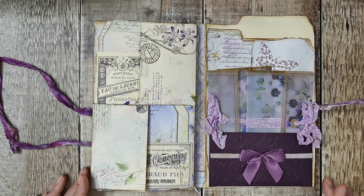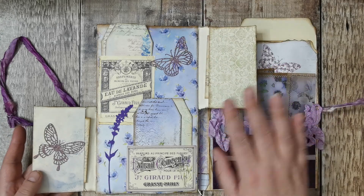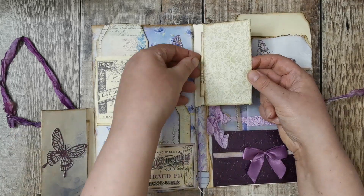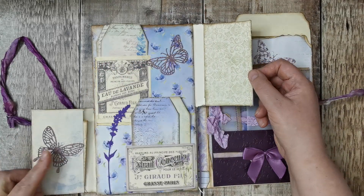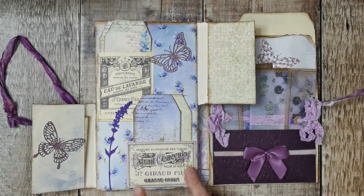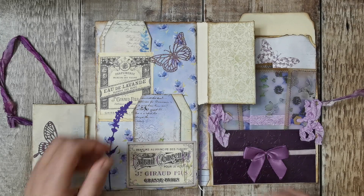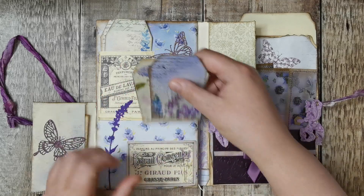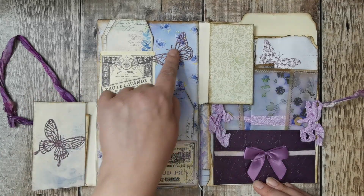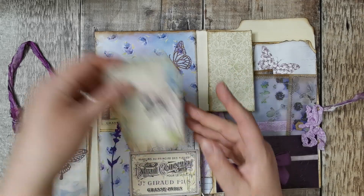When you open it up there are two envelopes that flip out - both envelopes from the kit - with little cards inside, and one has a die cut butterfly on it. Then there's a little pocket, a die cut here and here, and another pocket - those two are from the same kit.